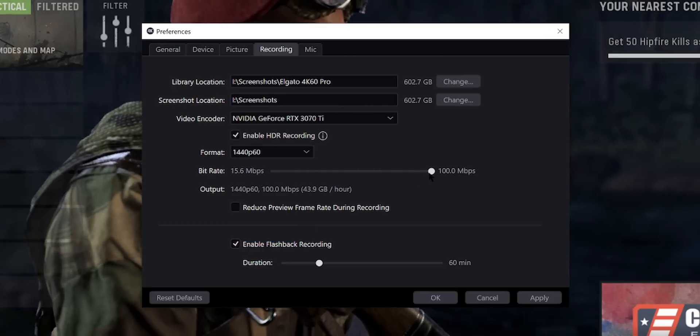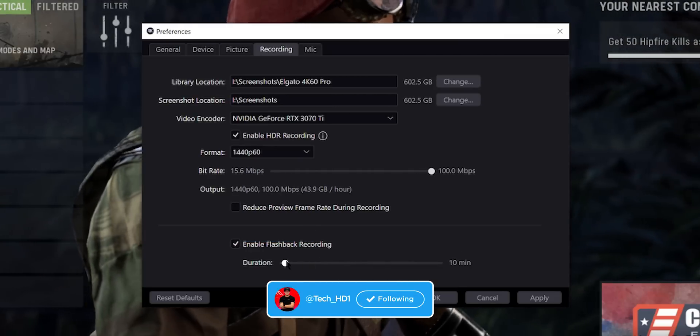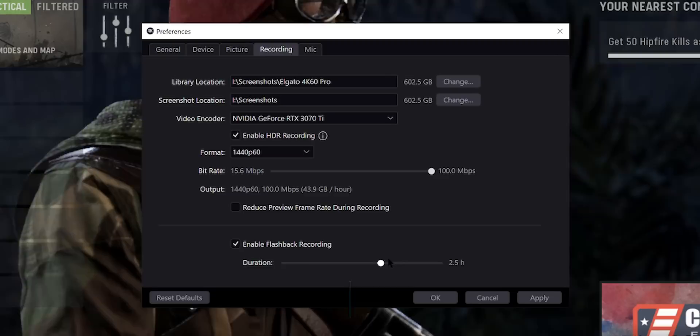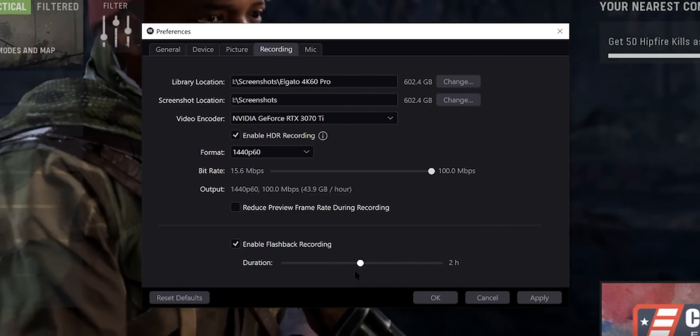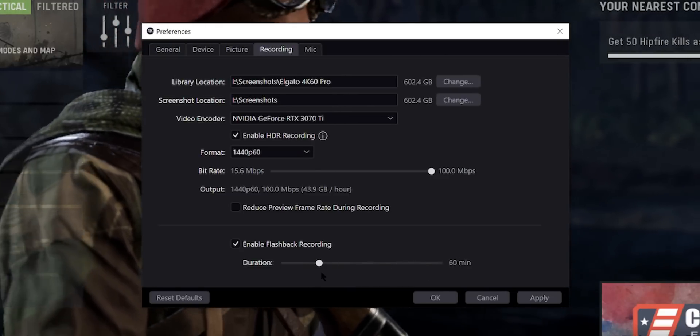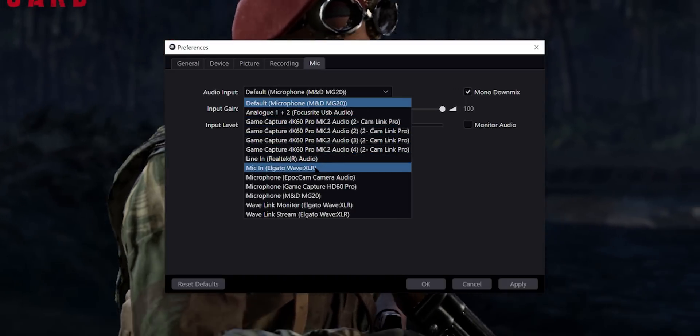One of my favorite features is the flashback recording. I can record the last 5 minutes of my gameplay and go all the way to 4 hours, so you don't have to constantly be recording just to wait for a crazy clip — it both saves you storage and time. And lastly, in the mic tab, you can set your microphone for some live commentary if you want.